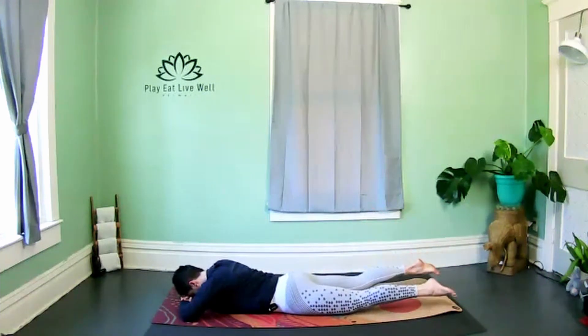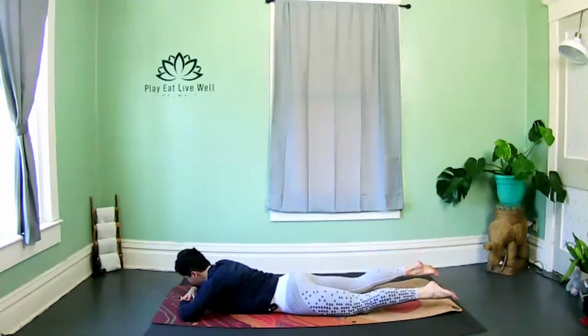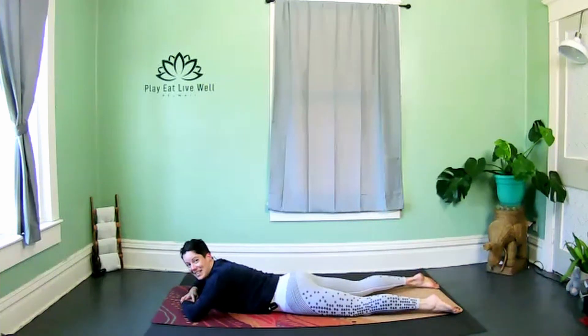Keep your thighs off the floor — you got it. You should really feel your hamstrings almost straight away. Nice job, hello family, stay with it.